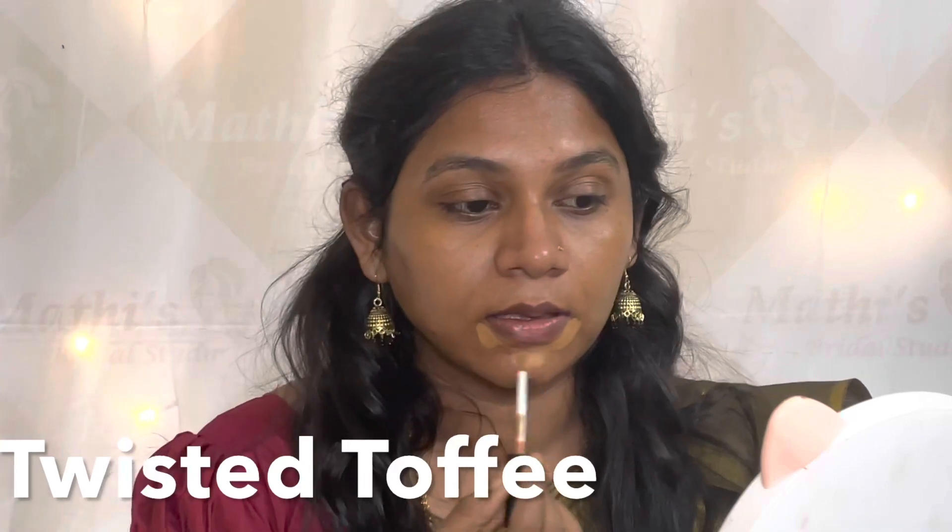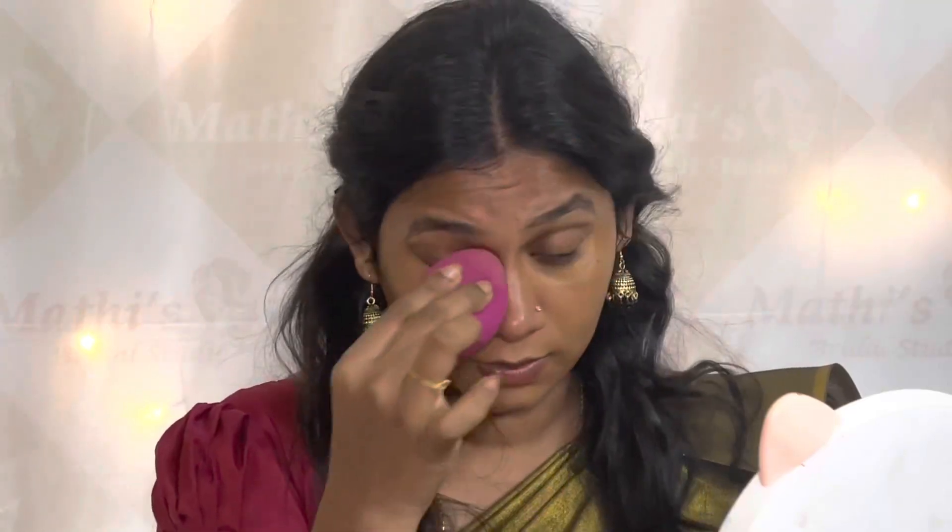The concealer is Twisted Toffee — it is a darker concealer. I am going to use a dark concealer to hide the dark areas. I will apply it with a damp sponge and blend it out under the eyes.